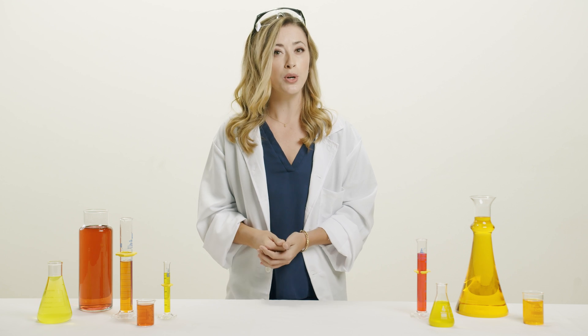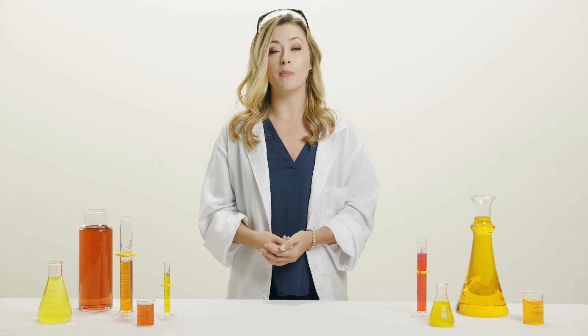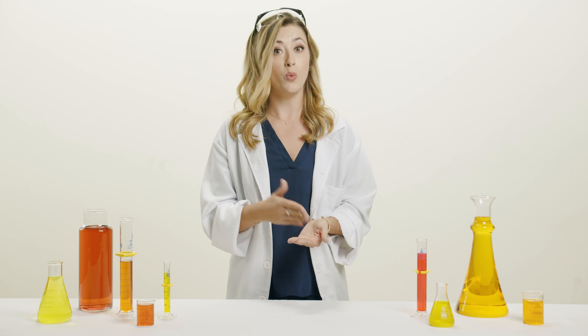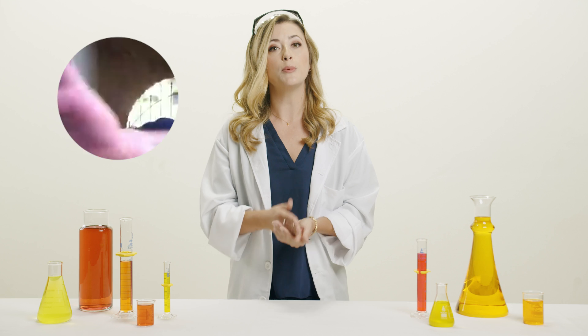Aside from Sabre pepper sprays and gels being natural, the burnt orange color actually has a hidden benefit. The orange color makes it obvious where the spray has landed. If the user was unable to hit a target's eyes, with Sabre pepper sprays and gels that contain up to 25 bursts, they're able to spray again.